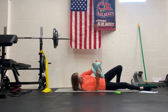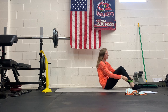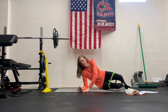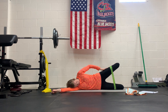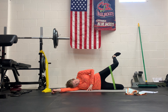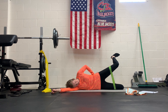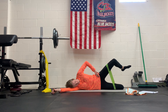Next, grab your band — you can also do this without one. If you have a band, bring it above your knees and lie down onto one side. Keep your trunk and hips neutral, bring the top leg up, and then rotate into internal and external rotation. Don't let the knee drop down — keep it elevated. We're working all the hip muscles here, holding that hip in abduction and working through internal and external rotation to work the hip rotators.